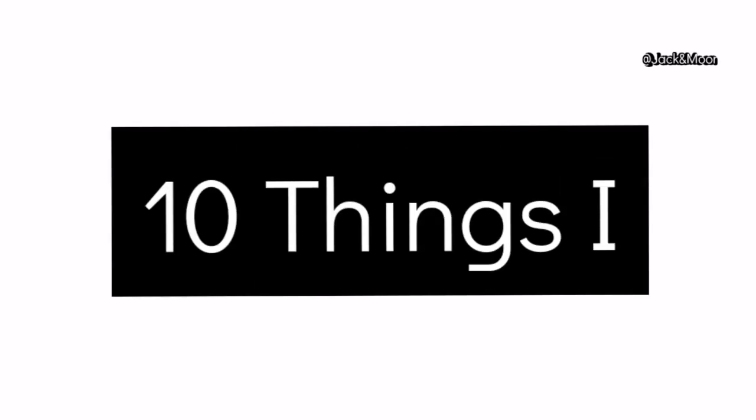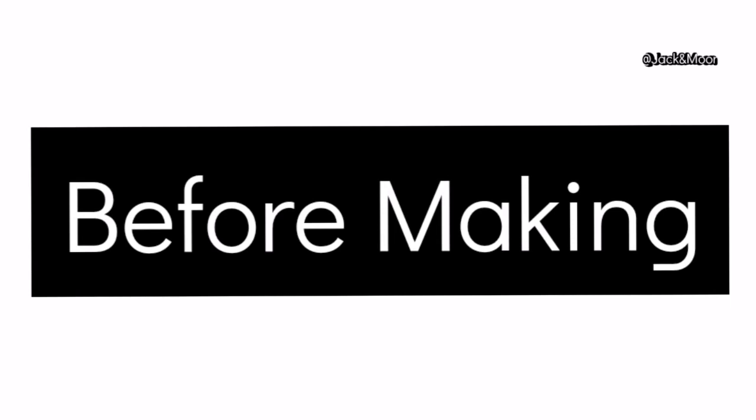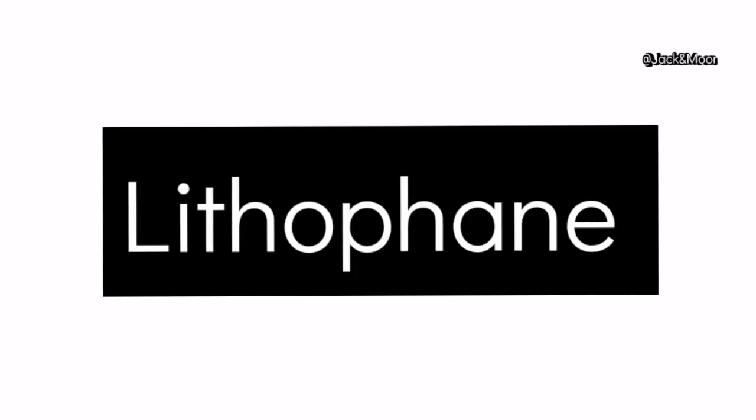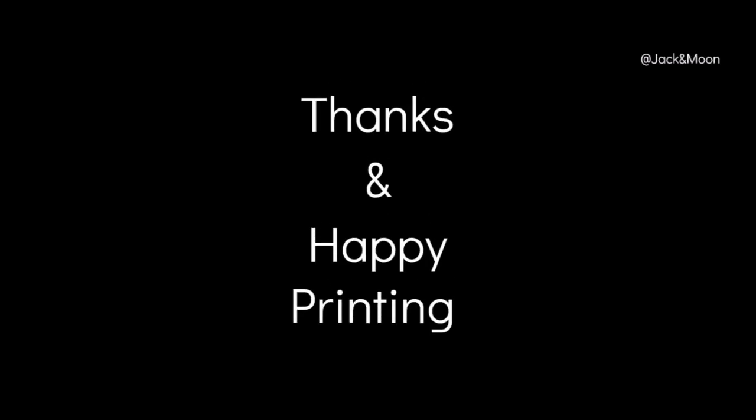That brings us to the end of the video. We hope these 10 tips will help you print better lithophanes. If you found this video helpful, please like, subscribe, and share it with your friends — you might be their savior in their 3D printing journey too. As always, thanks and happy printing!